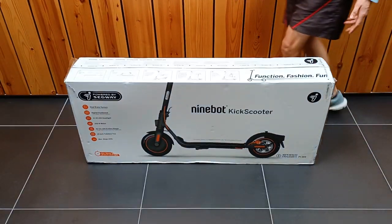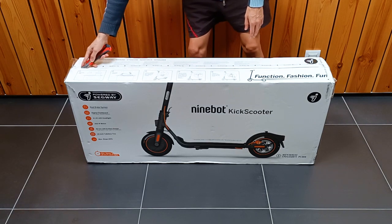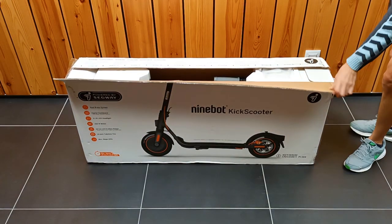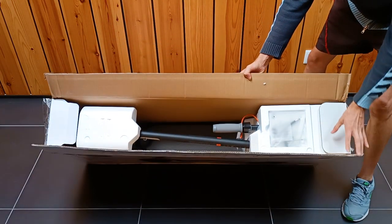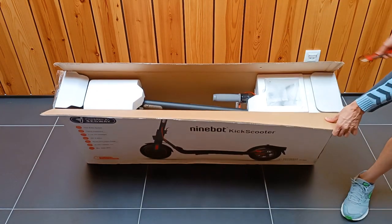Let's start by opening the box to see what's inside. This is a big box. I'm going to cut the tape to open the box. With the box open, we can now take the scooter out. The scooter comes partially disassembled and we are going to have to mount it.